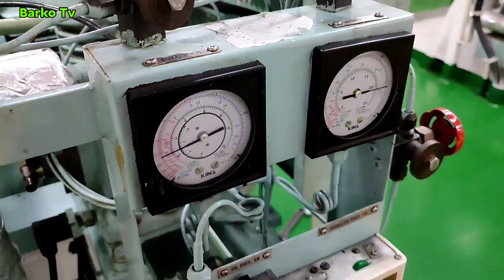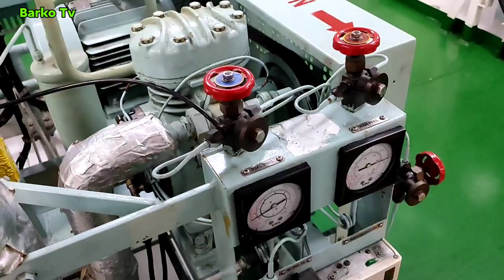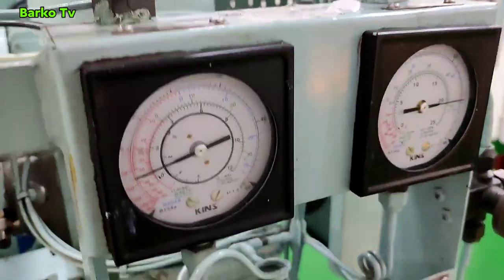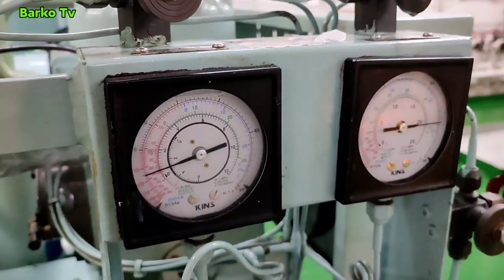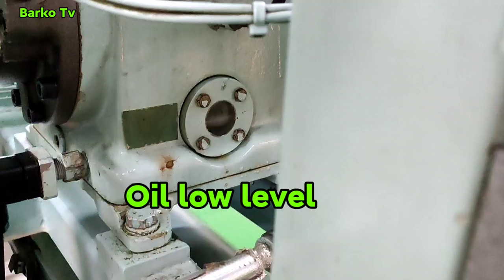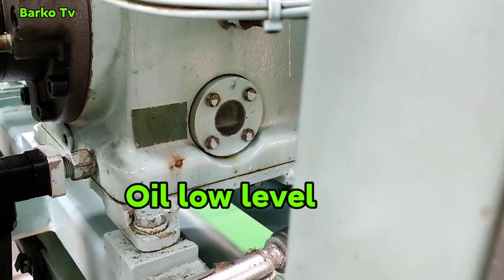If the pressure switch is not working, just stop the compressor and rectify the pressure switch. But in this situation I need to know if this pressure switch is working. Last time I already pumped down this system — I'm pretty sure there is a low pressure switch.